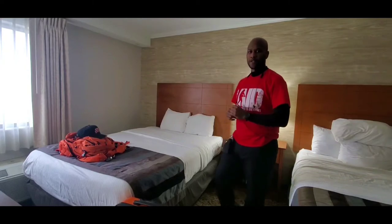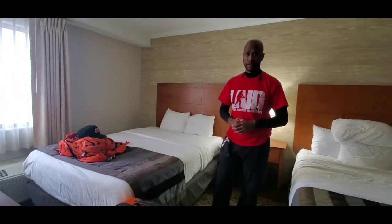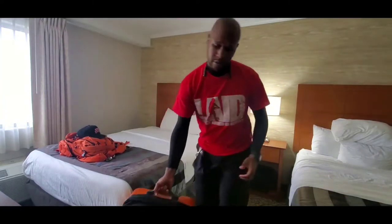I know a lot of you guys are interested in what I bring when I teach remotely like this. Right now I'm currently in Detroit, Michigan — Motown — here to support Rick's event. I had to pack a very big bag for a two-day stay, but anyhow let's go ahead and open it up.